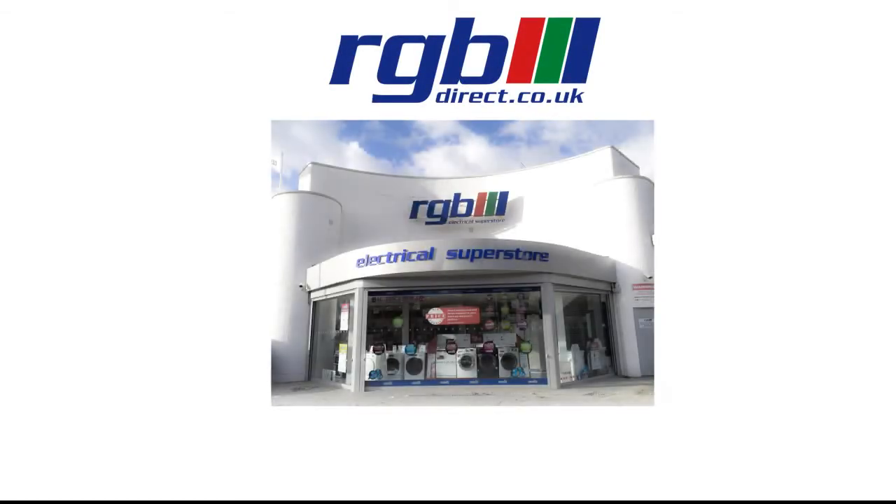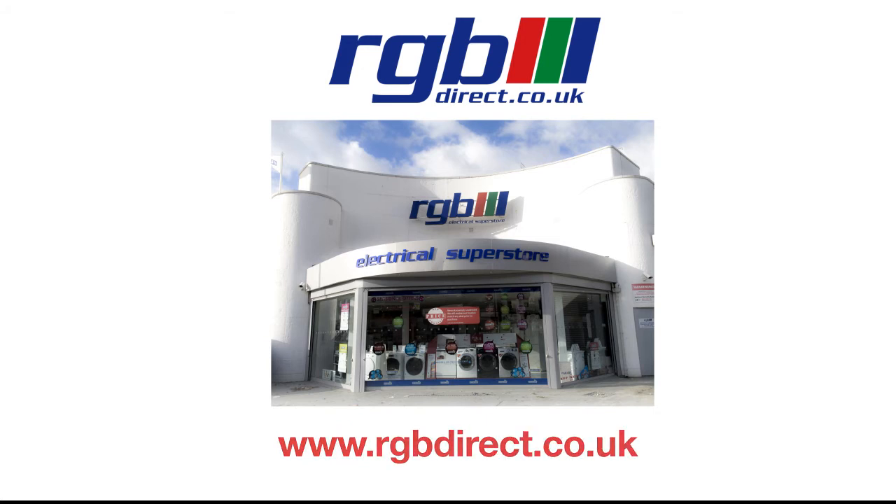If you'd like a demonstration, you can visit us in store or you can find us at our website, which is www.rgbdirect.co.uk. Thank you for watching.